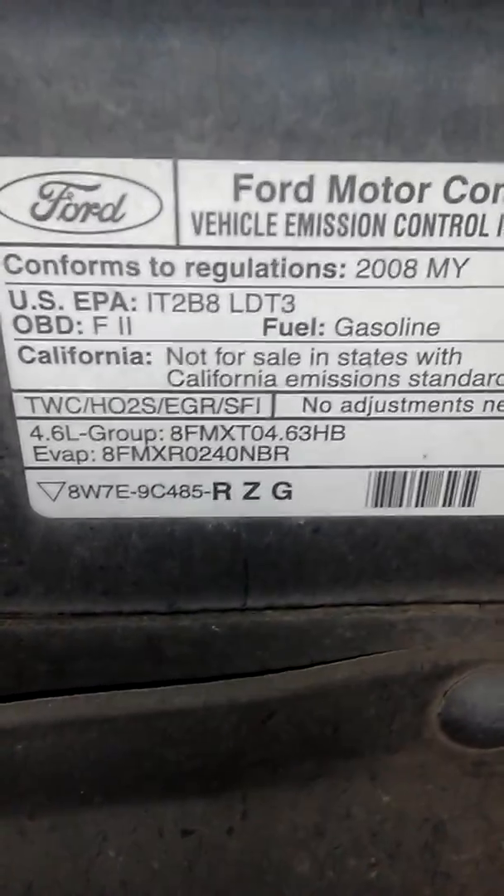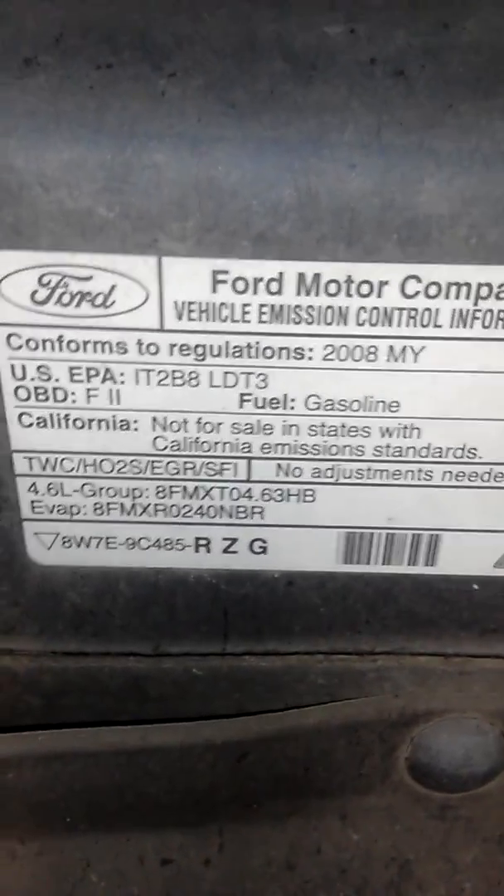I'm working right now on this F-150 4x4 — it's getting a new head. Right now I'm removing the exhaust on this F-150.